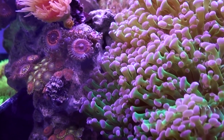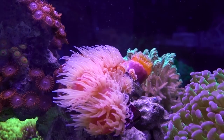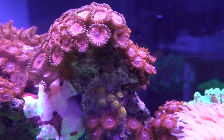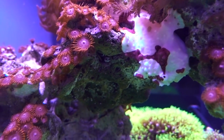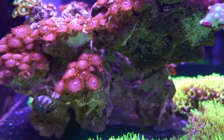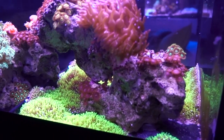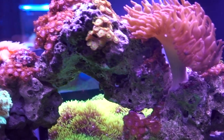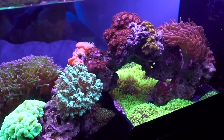Most online articles recommend at least a 20-gallon species-only tank for one of these guys, and from observing Mochi's behavior, I agree with this assessment. Mochi is around 3 inches long and on most days he would just walk one or two laps around the tank if he is hungry. For the most part he just sits and waits — after all, frogfish is an ambush hunter. A 20-gallon tank should be fine as long as you can maintain water quality.